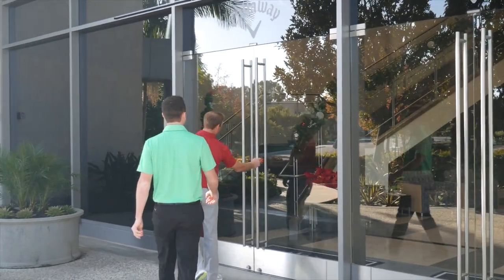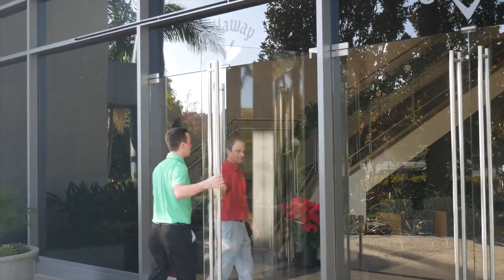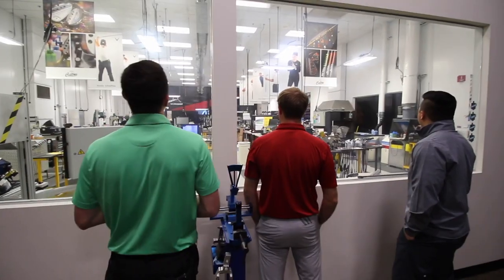Hey golfers, I'm Drew Mahol with Second Swing Golf. Today we're at Callaway, joined by Jason Finley to talk about the new ChromeSoft and ChromeSoft X golf balls.